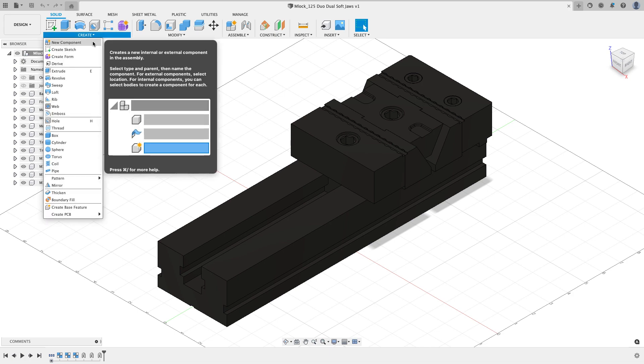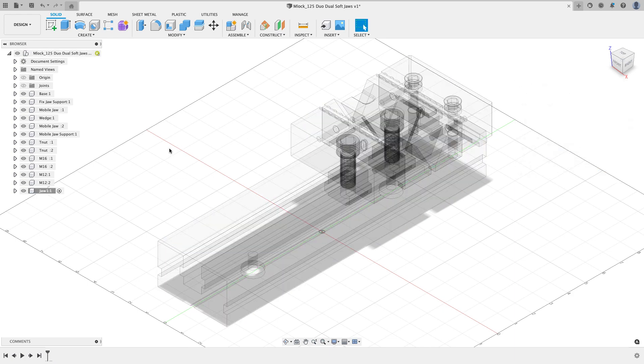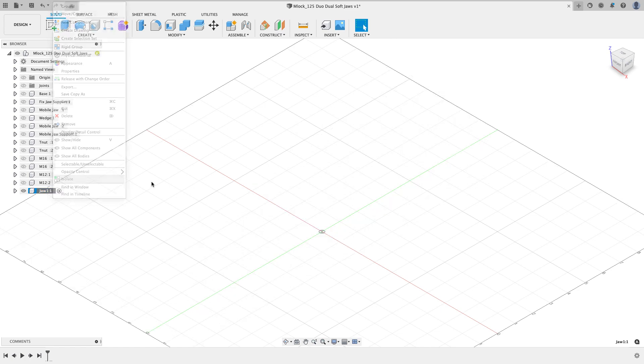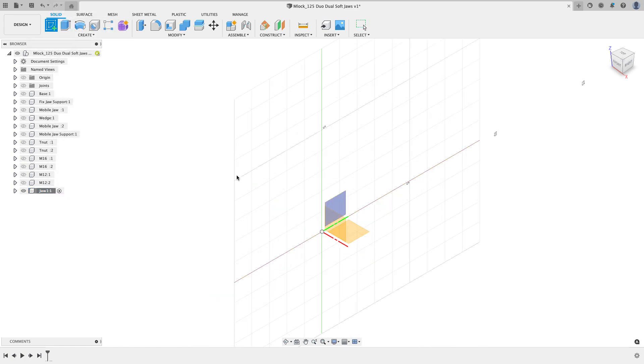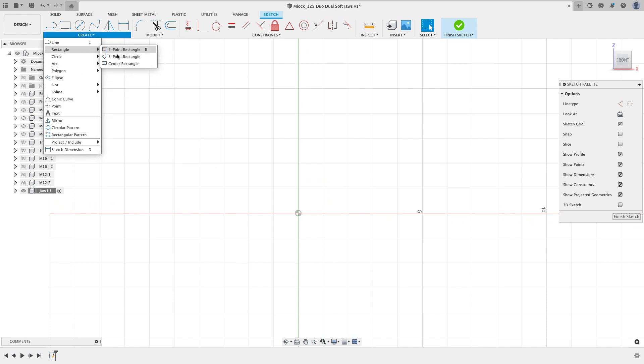Now I want to start creating the soft jaws for this part. I'll go to the Create menu and say New Component, and I'll name my first component Jaw One and click OK. The rest of my assembly gets ghosted out — I don't need to see it — so I'll right-click and say Isolate, which removes everything else from the screen.